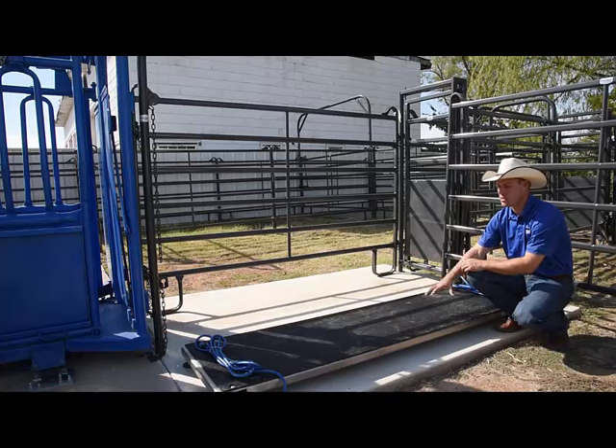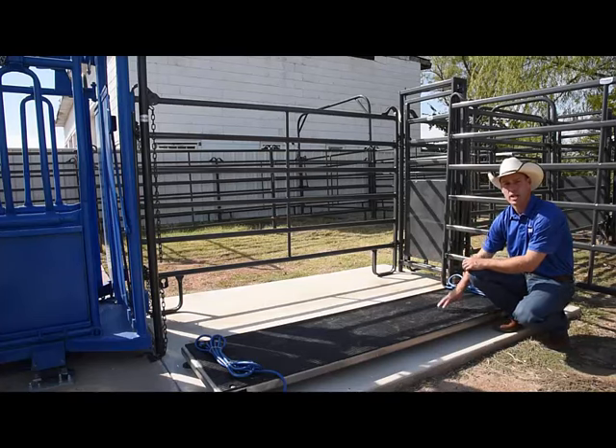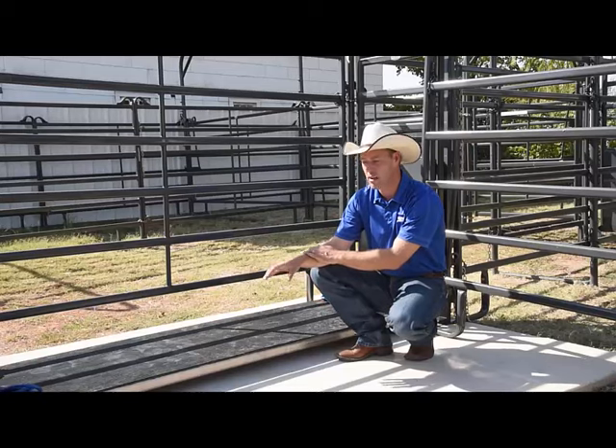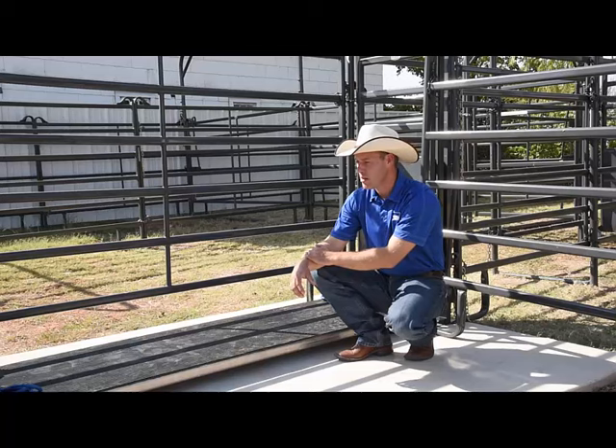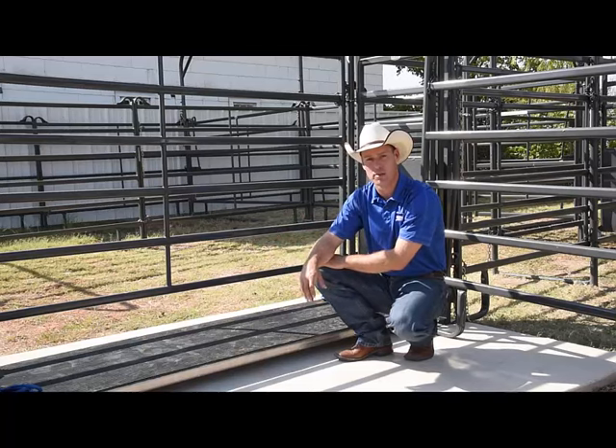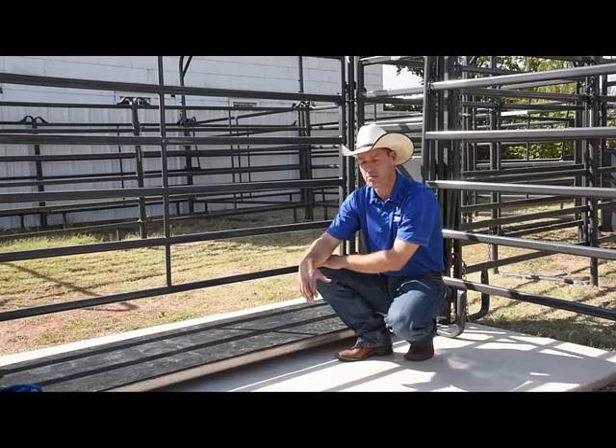Always have someone assist you to slide the platform into place. Once we've set the platform into the alley, be aware of how animals will come onto and exit off of the platform. Centre it as you see fit.